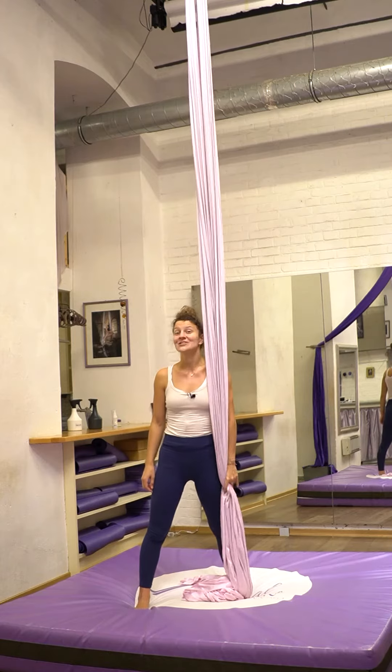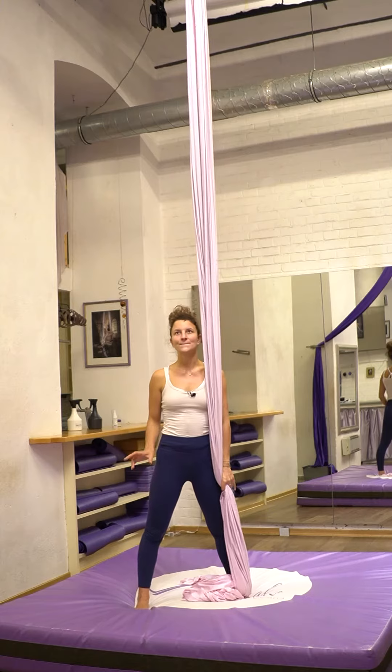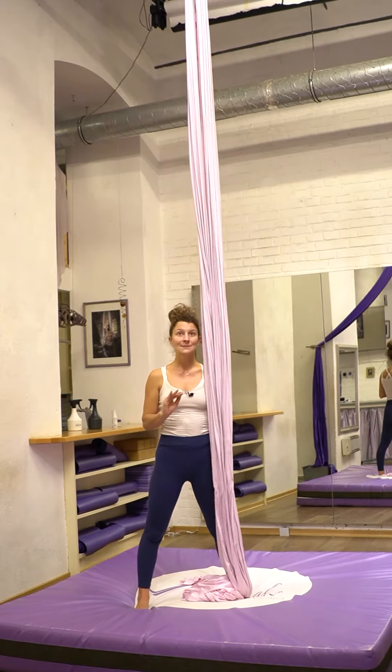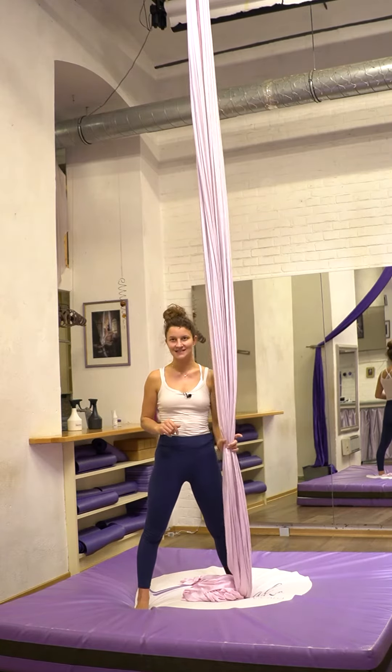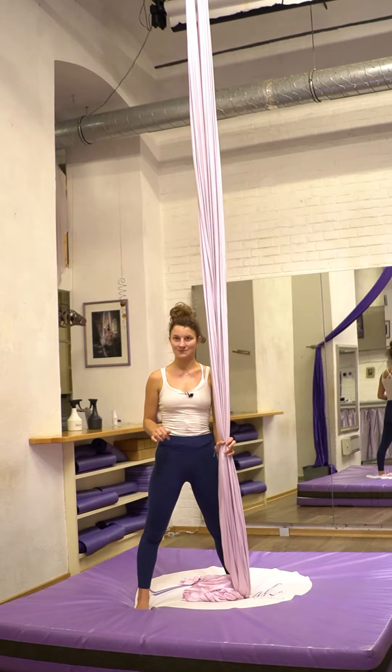So hi! The first part of our sequence will be a fabric brain transition from hip key to catchers. But first let's try the easier part from catchers into hip key.